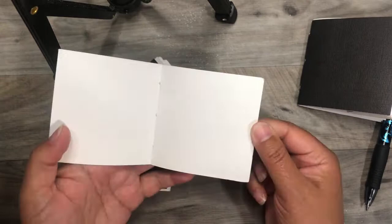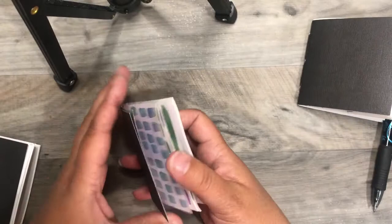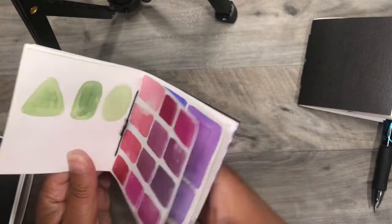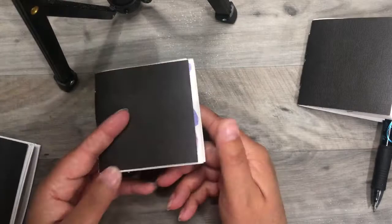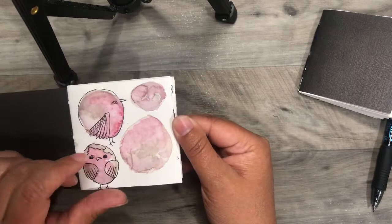These little 3x3 watercolor journals were made just using a pamphlet stitch. When I have leftover paint on my brush, I fill them up with all kinds of circles, squares, rectangles — whatever I feel like painting with my leftover paint. Maybe make some trees. I do this so I can carry them with me and just doodle, or whenever I'm stuck and I don't know what to draw or paint.